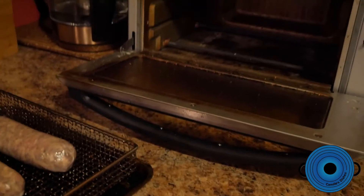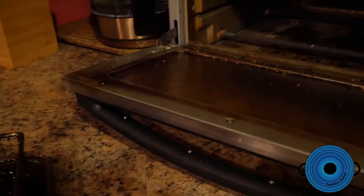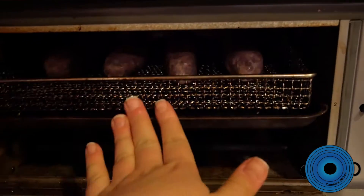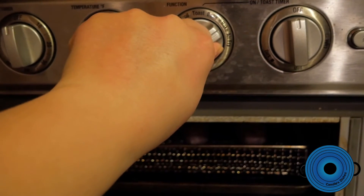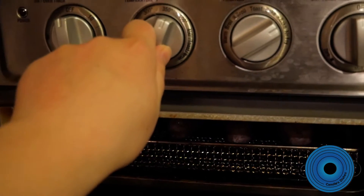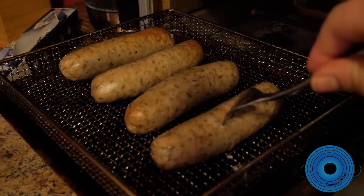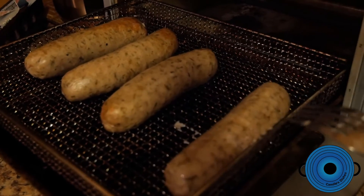Now the sausages are going in. I put them in our little convection toaster oven — that was just so I didn't have to move everything around in the oven and I didn't feel like cooking them on the stovetop. I put these in for 10 minutes on convection bake at around 350 degrees. They are about halfway done at this point, and I punctured them with a fork just so they didn't burst, which was very hard to do with one hand.